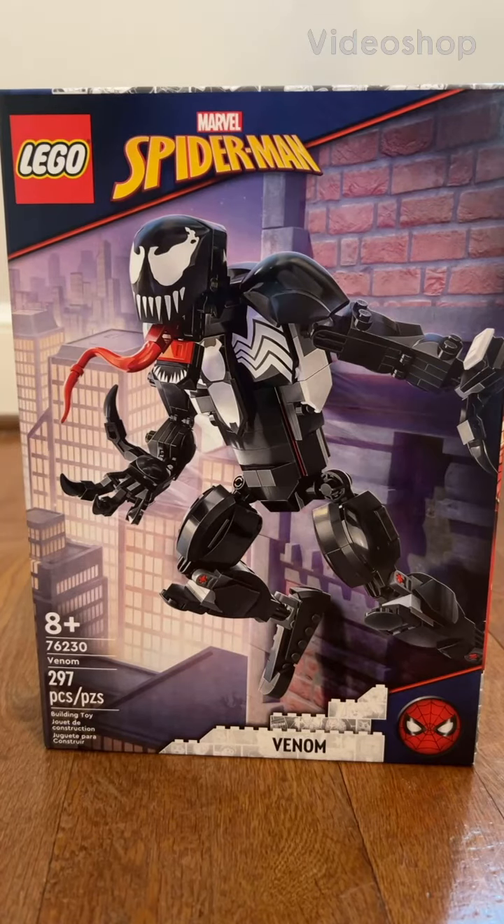What is going on YouTube fans? My name is Rupert Phillips, back with another video. Today we're going to review these last of the Spider-Man available figures. This is going to be, of course, Venom.